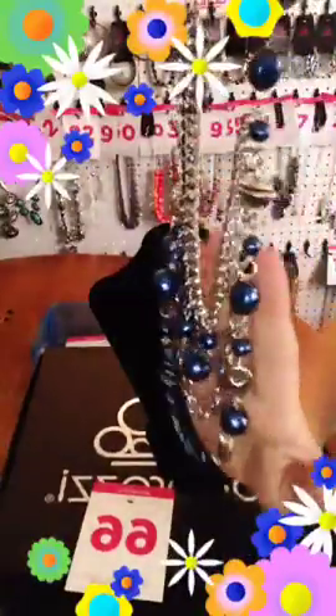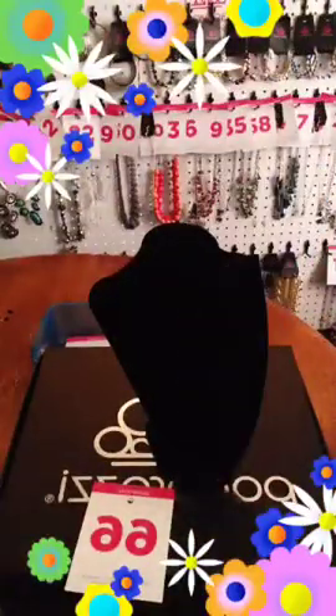You can do the bow in the back, you can do it on the side — tie it any way you want to with these. Number 66 if you want one of those.